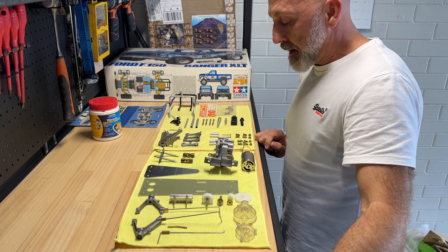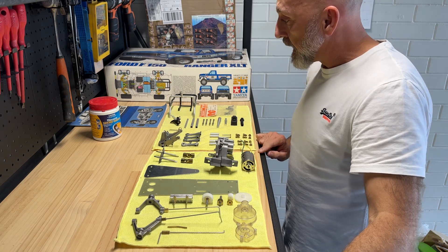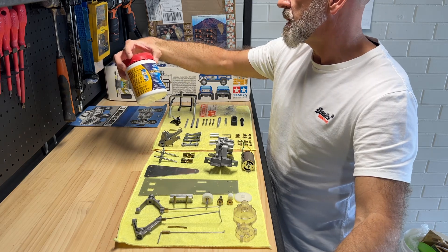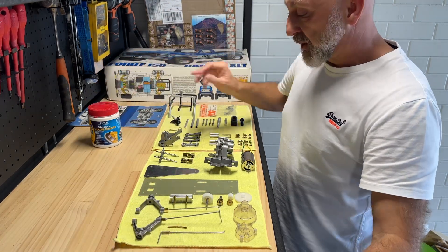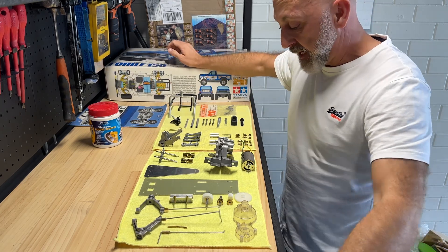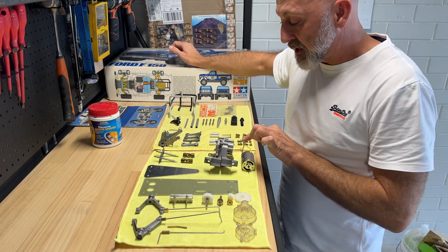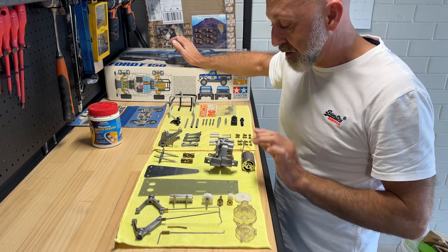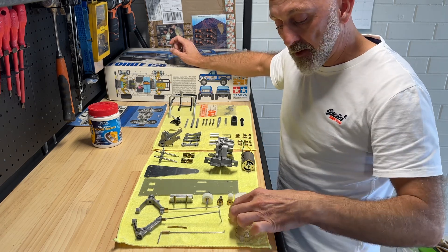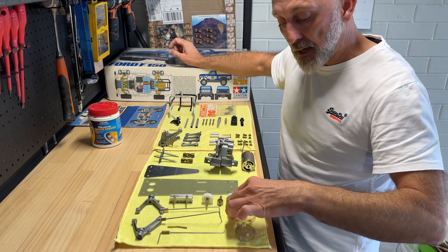It came out really good. I ended up using some silicone remover — I had some Selleys silicon remover — because there was silicone everywhere it didn't need to be. It was all over the motor, all over the inside of the motor housing, and even on the inside of these plastic parts here.